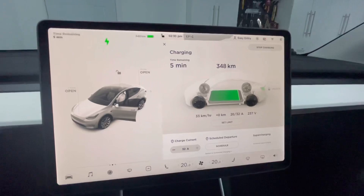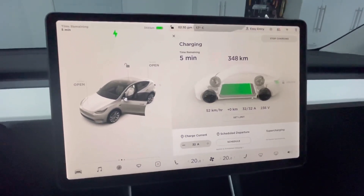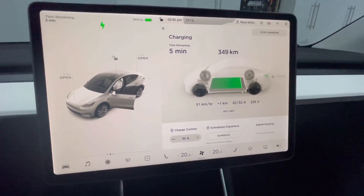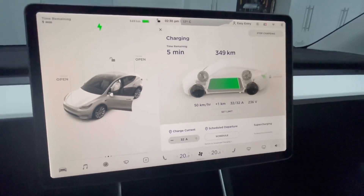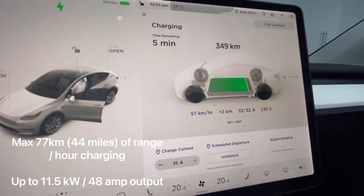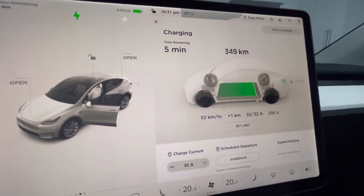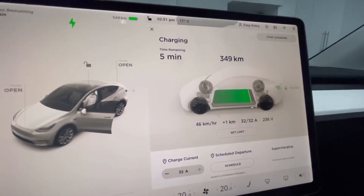Inside the car you can see it was pretty much fully charged already — about five minutes left to charge to 90% battery capacity, which is the limit I have set. That's around 351 kilometers of range. As you can see, it's charging at 51 to 52 kilometers per hour right now, which is super fast. Compare that to the standard 110-volt connector that charges at around seven kilometers per hour at its peak.